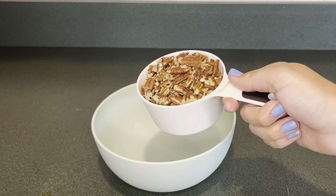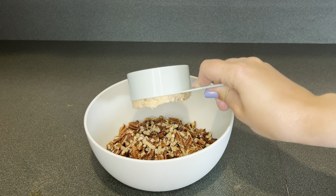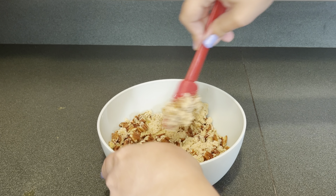Next I'm going to make the pecan topping, so I'm going to add one cup of chopped pecans into a bowl. Then add a half a cup of brown sugar. Next add a fourth of a cup of light corn syrup. Then mix that up until everything is combined.